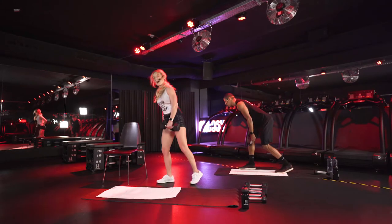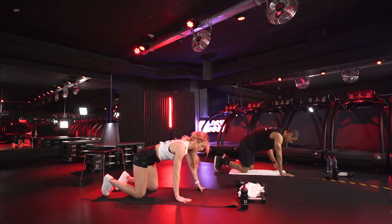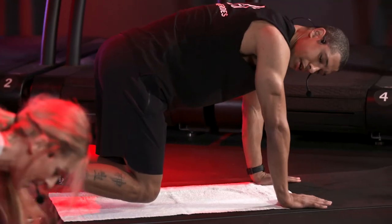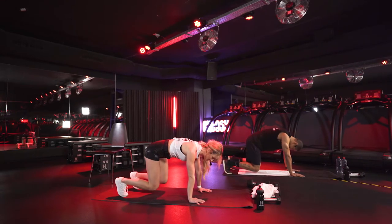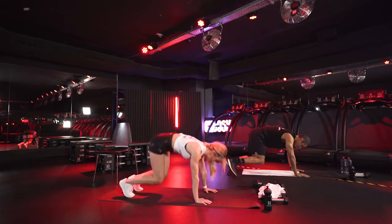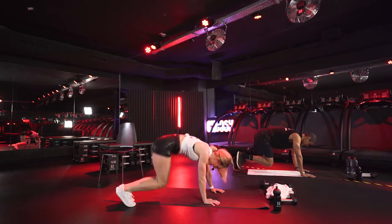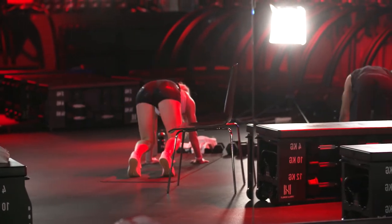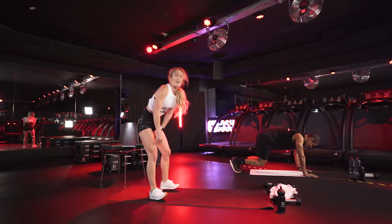We're going to do a bear stance with a donkey hop. Three, two, one — heroes, on the floor. Get into your bear stance, hands on the shoulders. Modifiers, follow Bob and stay right here; you can also do a tap out. Everyone else, we're going to do bear hops for 30 seconds, then a donkey hop. And let's hit it — donkey hops! Bring your feet to your glutes, push out of your shoulders. You don't have to go as high as I do; you can hop side to side. As long as you're looking really ridiculous, you're doing it right. In three, two, one — recover.